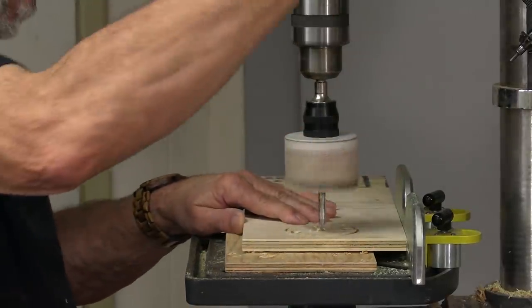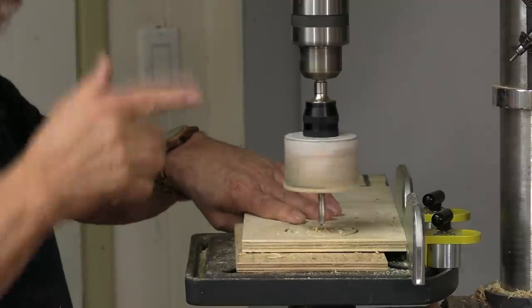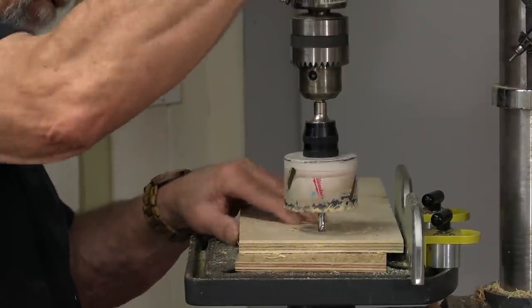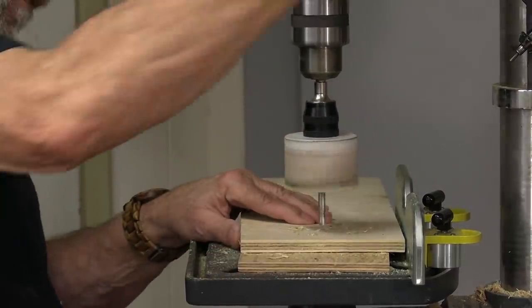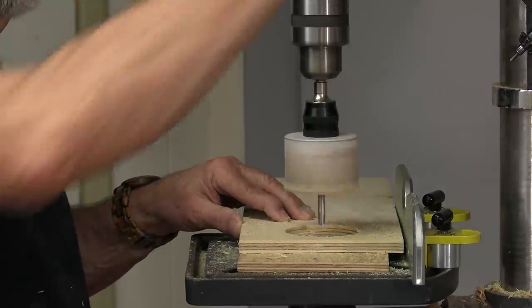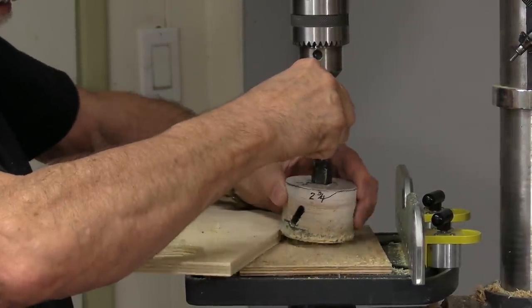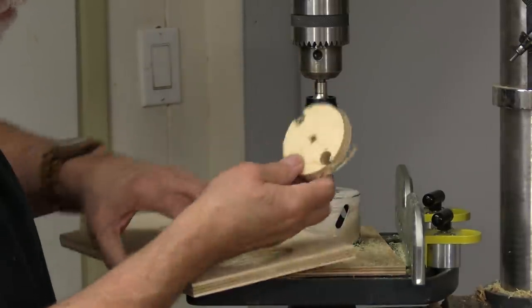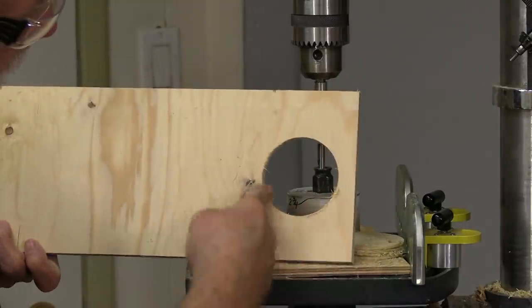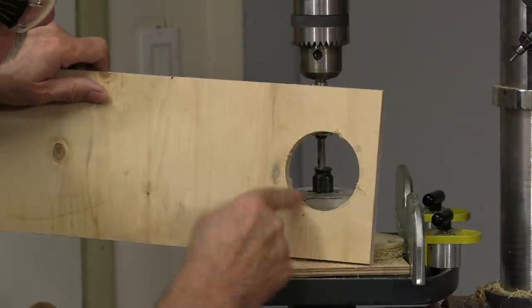I'm going to go a little bit deeper now, then flip it over and do the same on the other side — I may have to do a little bit of alignment, which is often the case. Now let's flip out that core. You can see those holes, and there's a little bit of fuzzies on there but there's no roughness. You can see how nice and clean that is — there's no real bad tear-out anywhere along there.